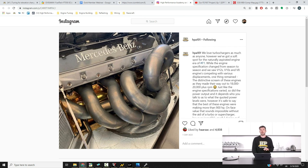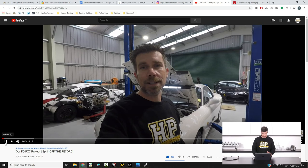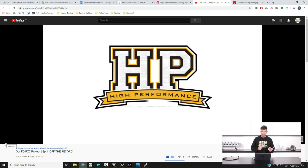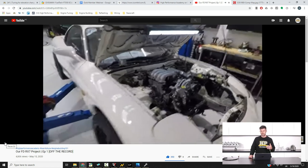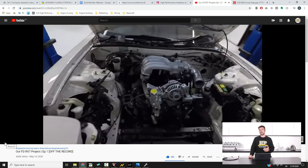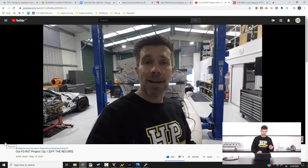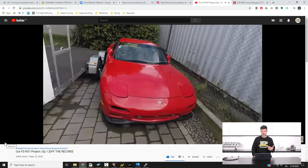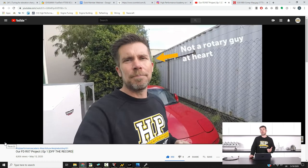If you aren't following us on Instagram already, please make sure you do — we're HPA101. We post pretty much every day and always try to post interesting content that gets people thinking and hopefully talking. We'll also pop over to our YouTube channel — this is our first episode of our vlog where we go a bit deeper into our FD RX7 project. The problem with this FD RX7 is it's already basically two thirds built, so the vlog aims to catch you up on what's been going on and all of the products that have gone into it. If you are on our YouTube channel, make sure you subscribe, give it a thumbs up, and if you've got any questions please ask in the comments.